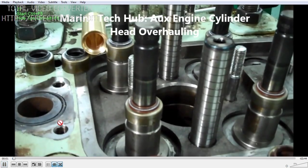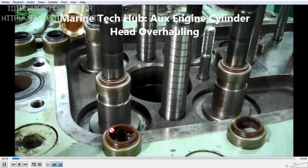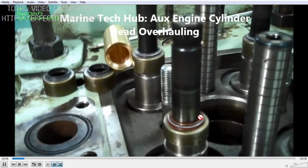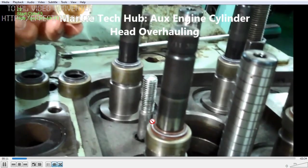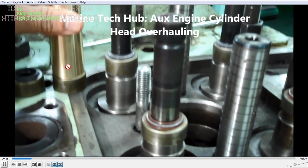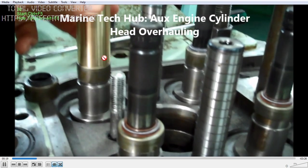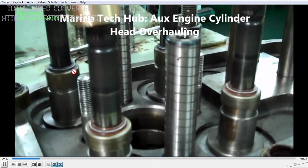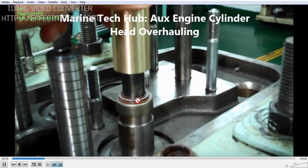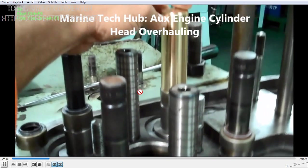I will just run the video for you so that you understand what I am saying. You can see the stem seal — when you are removing it, it will get damaged, so you should make sure you have a new one with you. You have to use a special tool and hammer it little bit up and down to fix it so that it is not getting damaged.